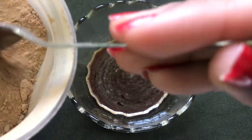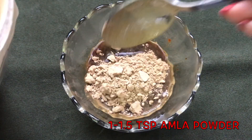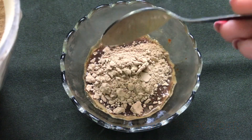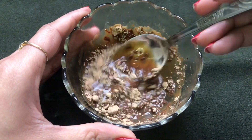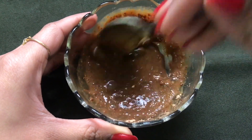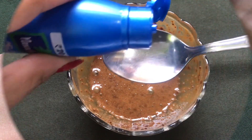Now add the next ingredient — approximately one to one and a half teaspoons of Indian gooseberry powder or amla powder — and then mix everything really nicely to make a smooth, medium-consistency paste.